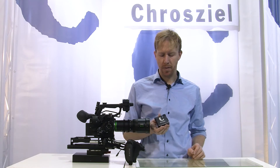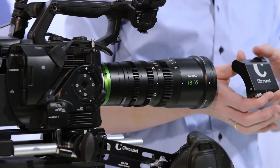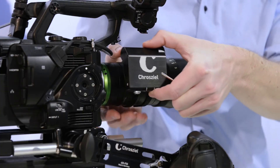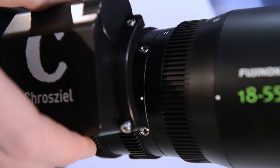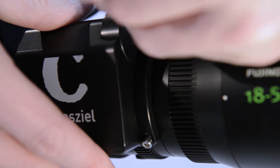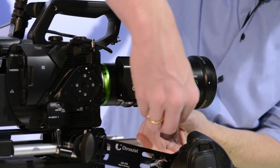Hi guys, let's have a look at how we can mount the lens motorization for the Fujinon MK Zoom. We have two captive screws and these two captive screws go onto the two mounting points on the lens. Just put it onto it and take the allen key which is in the box.